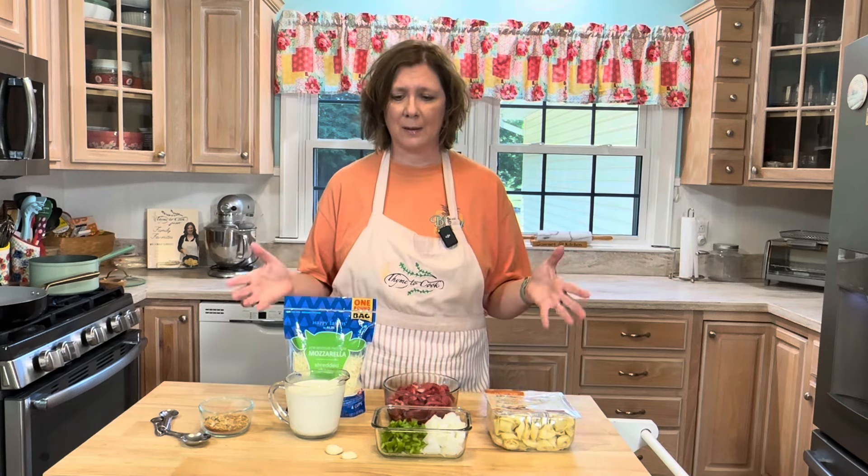I have a couple of ribeye steaks that I've cut into thin strips. You will also need some Montreal steak seasoning — I made mine homemade and I'll leave you the recipe in the description box below.